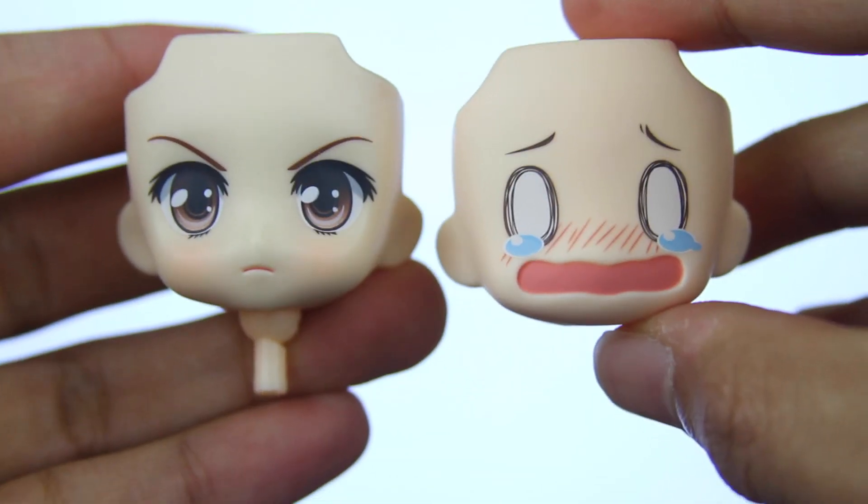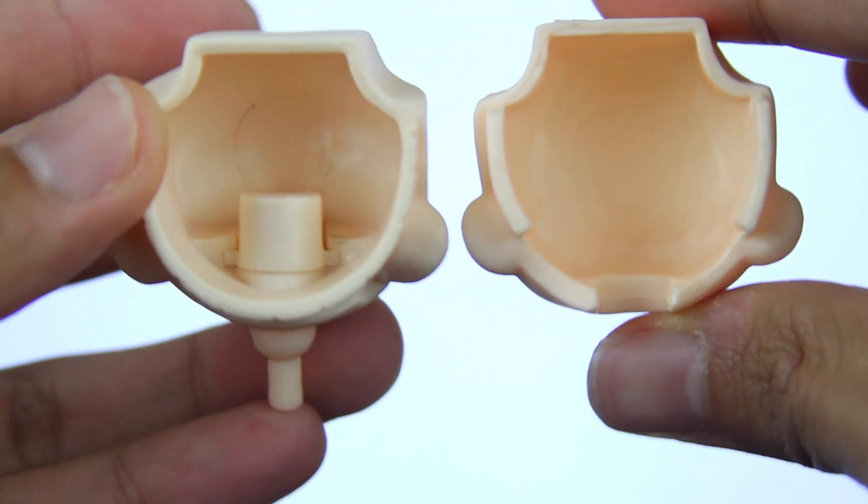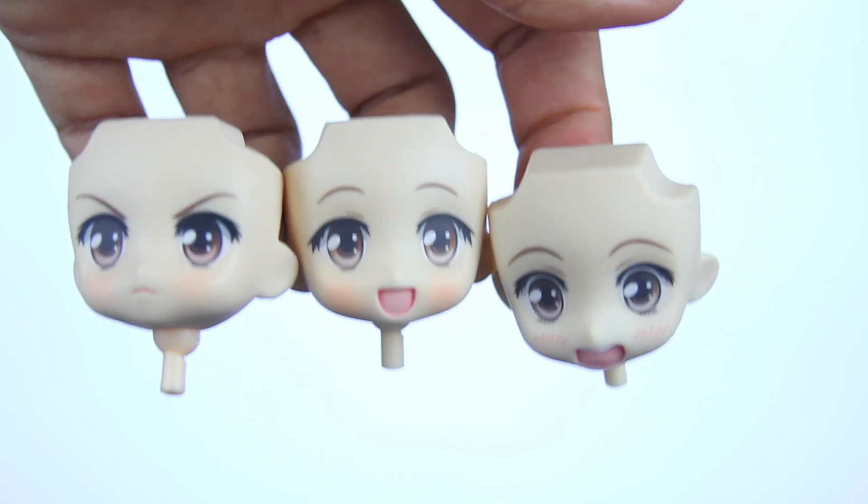Before I move on with Ohana's poses, I wanted to talk about the biggest difference between the older Nendroids and the newer ones. The biggest difference is how the faceplates are designed. The older faceplates have the neck joints built into the head, while the newer faceplates don't — the neck joint can stay inside the body the whole time, and when you're replacing the face, all you're doing is replacing the face. For the older Nendroids, you have to remove the whole head. The older way is much more of a hassle and increases your chances of breaking the neck joint. It is really nice that the newer Nendroids are built the new way.